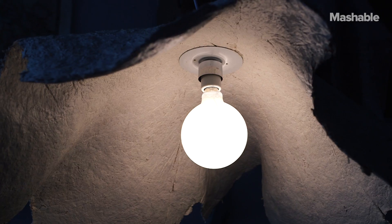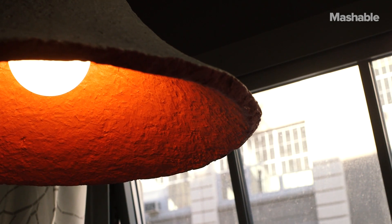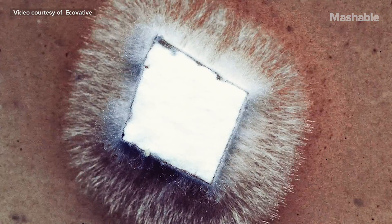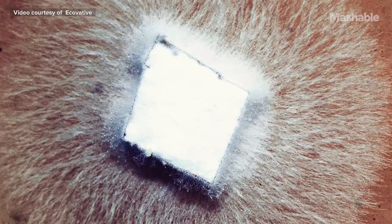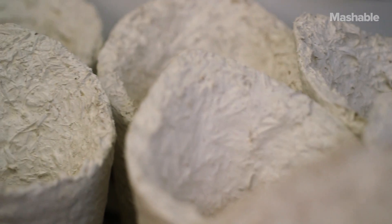I grow lamps from mushroom mycelium. Mycelium is basically the root structure of mushrooms. It's rapidly regenerative — it's basically nature's glue. It's a bunch of thread-like hyphae that bind and digest natural substrates and cling on.